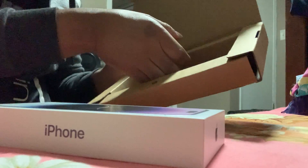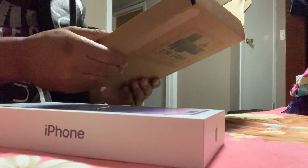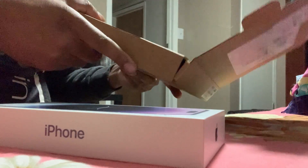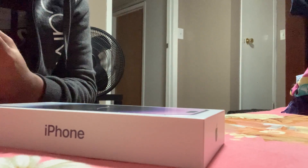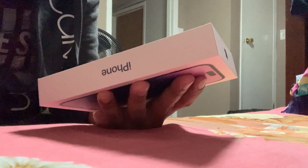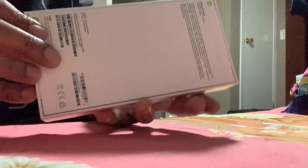I don't think there's anything else here. It's a nice packaging, you know. Let's open this.